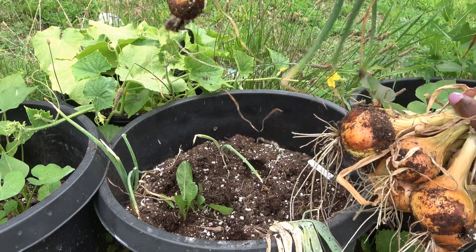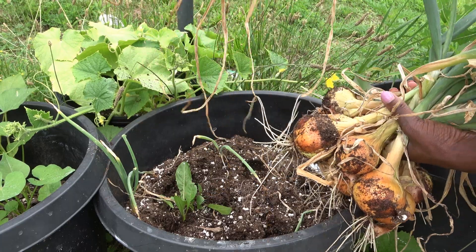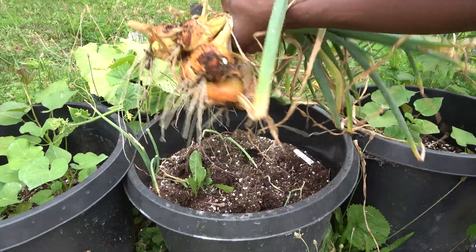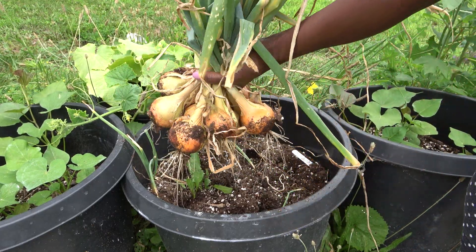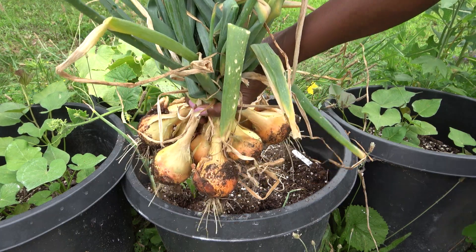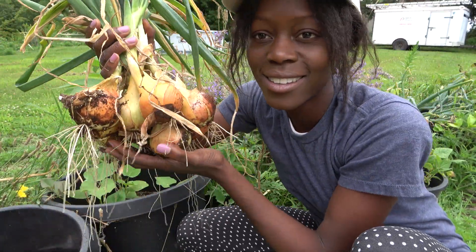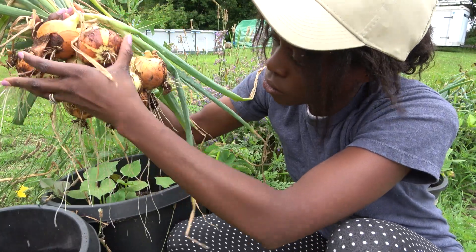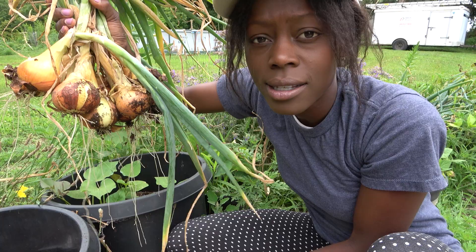So looking at those two signs, you know your onions are ready for harvest. Let's go ahead and collect all of these and see how they look. In this one container, I harvested 13 large bulbs of onions. I still have a couple tiny little bulbs that just got drowned out, but those will be kept for other things. That's a really good harvest. Let's go ahead and collect the rest. All of these is just from one container — I have about 13 of them here and they look absolutely amazing.